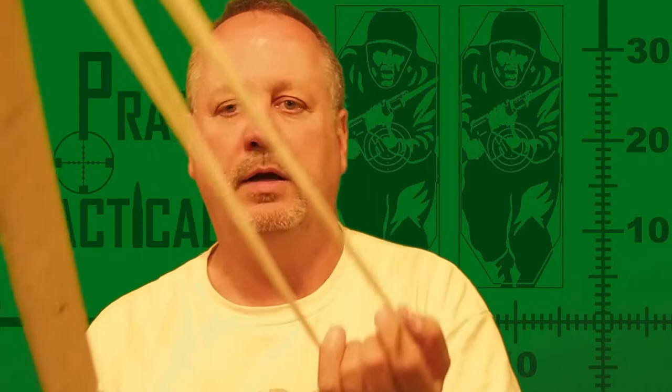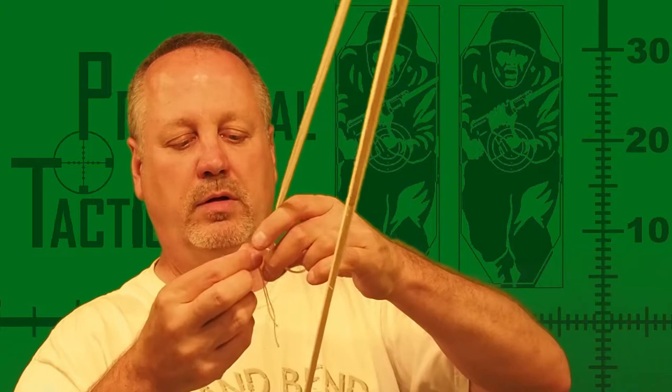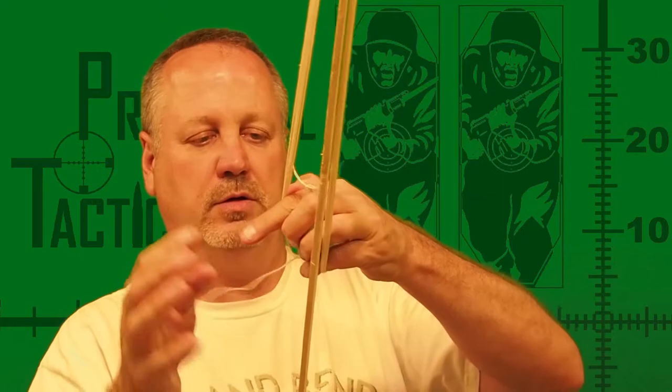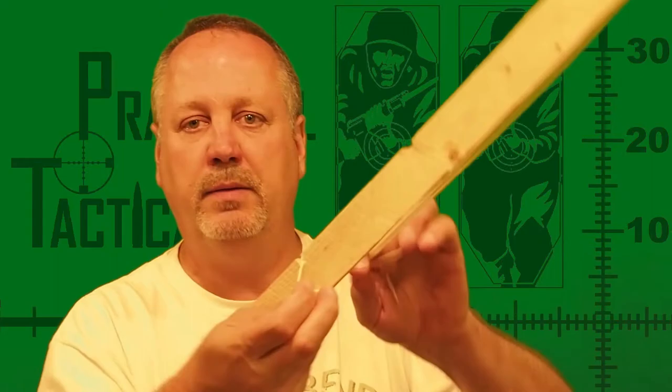Remove the string from the stick. Now what we have is the string looped together so we've got control of it. Take the tag end and tie it around the string to keep it from getting tangled. Come through one way, come through the other way, and basically just tie it off to make a little knot. So the end is tied off and I have a little loop.